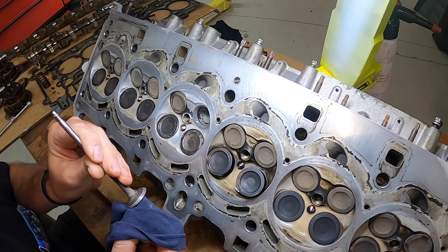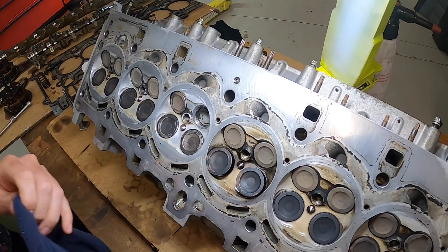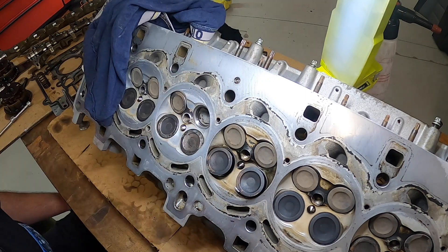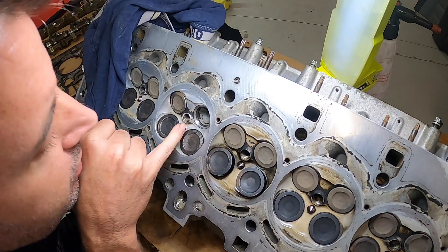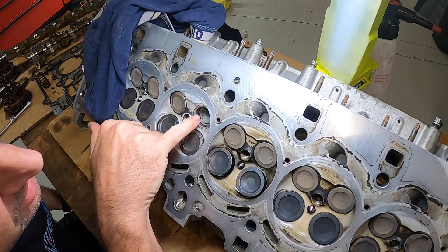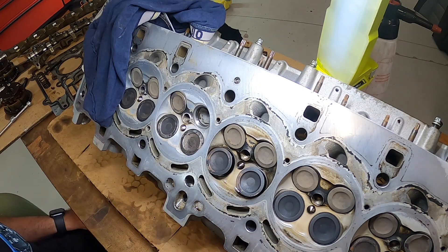The surface is getting cleaner and we're starting to get a distinctive ring all around it, which is where it's actually starting to seal. The valve seat is also starting to get a polished ring on it — not all the way around, which means I'm obviously not putting enough pressure that way. It's got a very distinctive ring from about here all the way around to there, then just this section isn't polished. The valve has got that ring around most of it, so I'm just going to keep going.